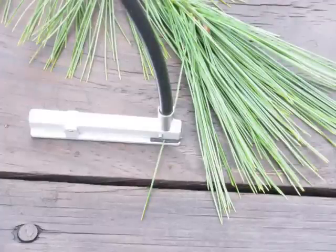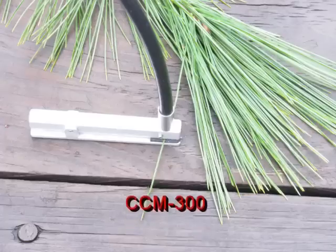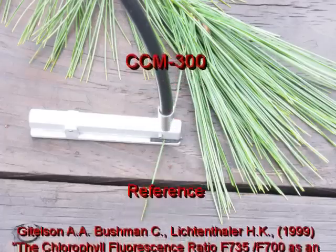For more information and pricing, contact OptiSciences or its distributors.